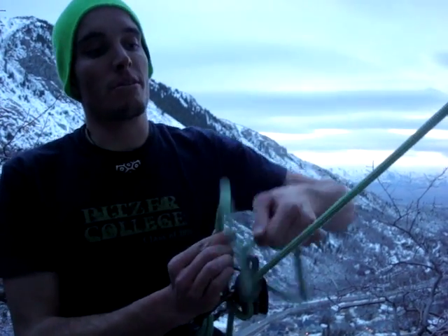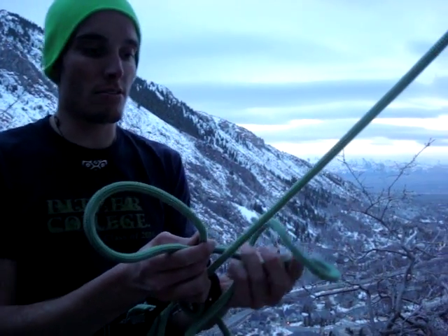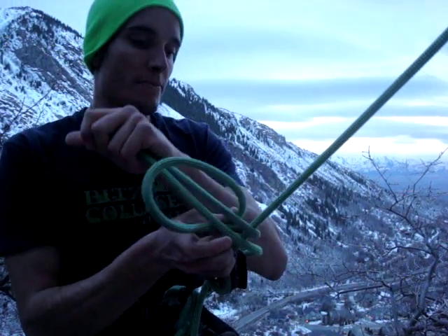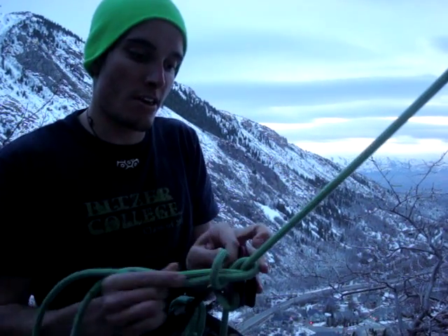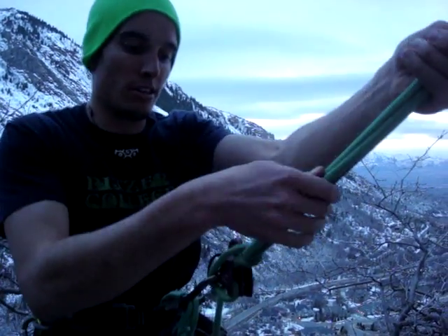To tie a mule knot, we're going to make two loops, and pass the rope behind the strand going to the climber, and then we're going to pull it tight. I'm holding this tight and cinch the whole knot until it's locked off.